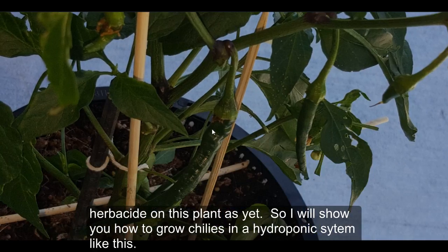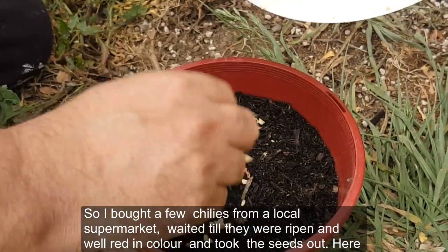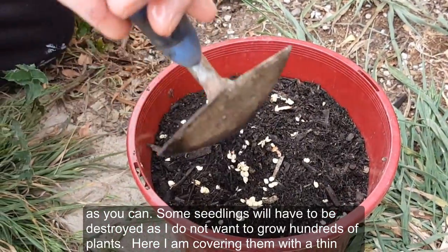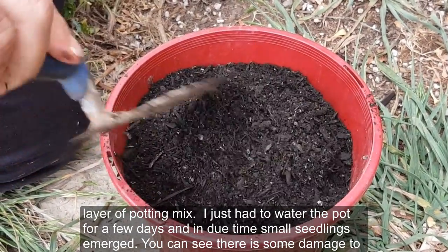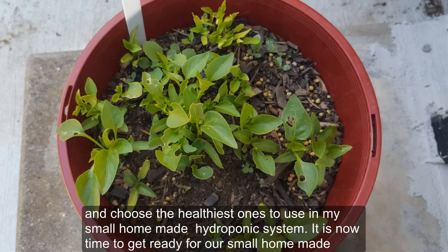I'll show you how to grow chilies in a hydroponic system like this. I bought a few chilies from a local supermarket, waited till they were ripe and red in color, and took the seeds out. I put the seeds in a regular potting mix — no hydroponics as yet. Spread them as evenly as you can; some seedlings will have to be thinned. Cover with a thin layer of potting mix, water for a few days, and small seedlings will emerge.